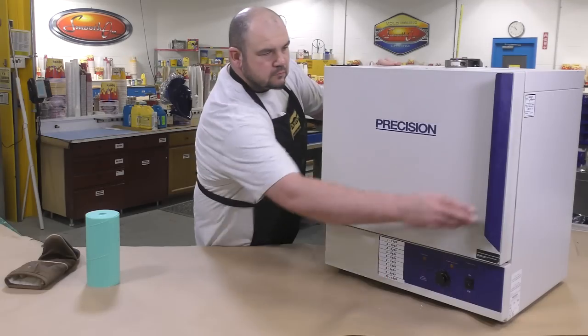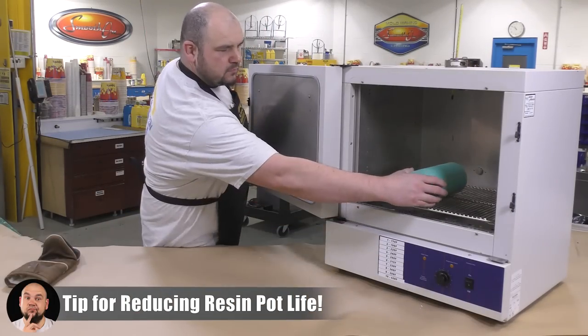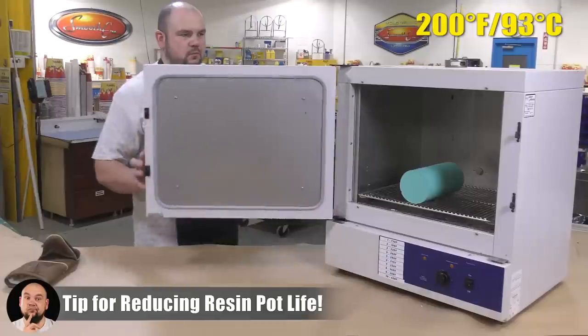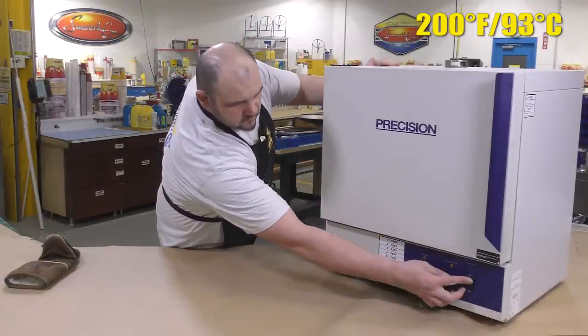To shorten that seven to ten minute working time, we're going to preheat our mold in an oven to about 200°F. That's going to bring the working time down to about two and a half minutes.